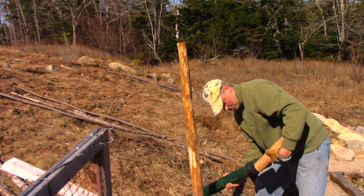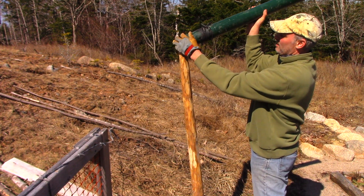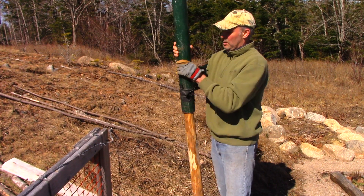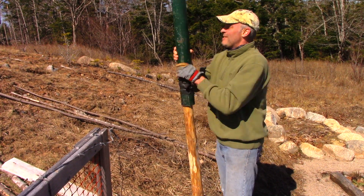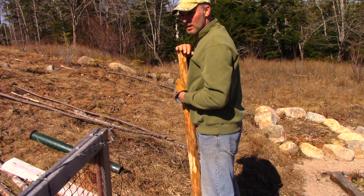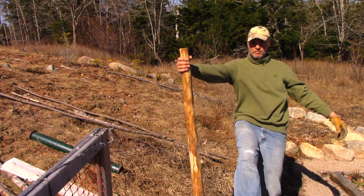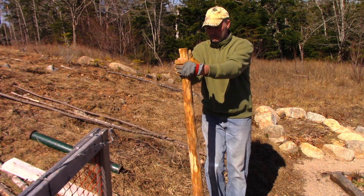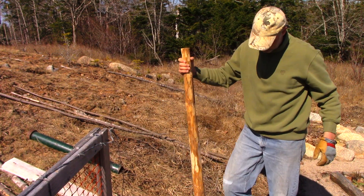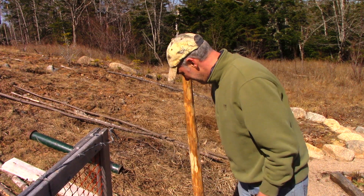I don't use a tape measure or anything like that. It really depends on how perfect you want things, but for me this is just a garden fence. It's not aesthetic — I've got a regular garden, 2,500 square feet, I expanded it and I need to fence around the whole thing or it'll get attacked by deer and porcupines. Here I am demonstrating how solid the post is by swinging off of it, looking like a fool.